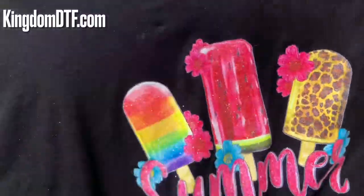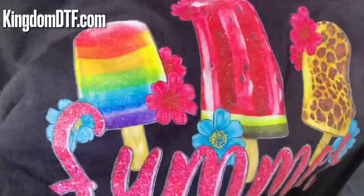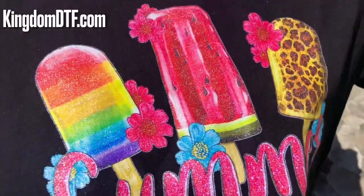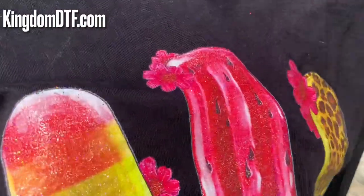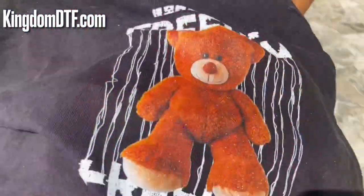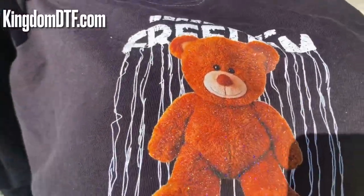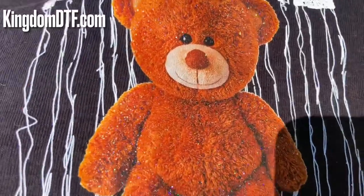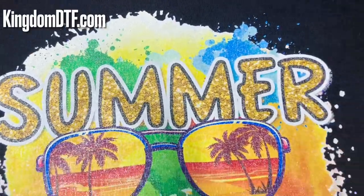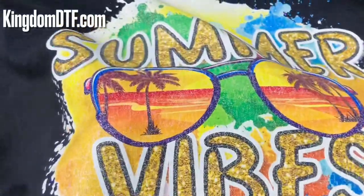I'm outside right now — it's super sunny here in Florida. We're taking a look really quick at the design so you can see the glitter. You see how it shines? Really nice. This is the bear that we washed and showed you before — let me move it around so you can see it. And this is the other one guys — you see the glitter over there.